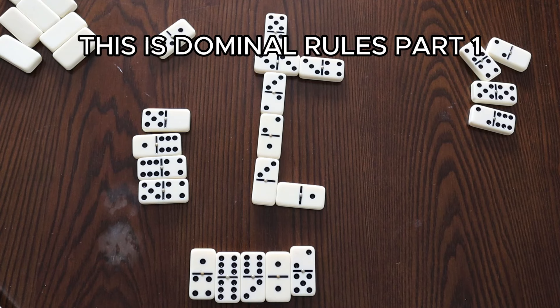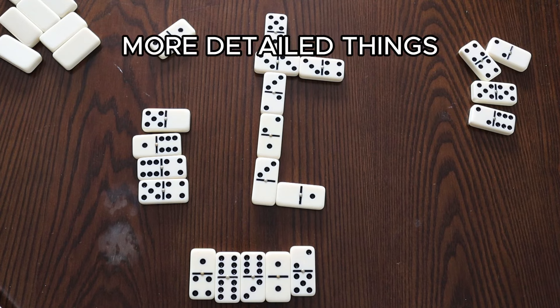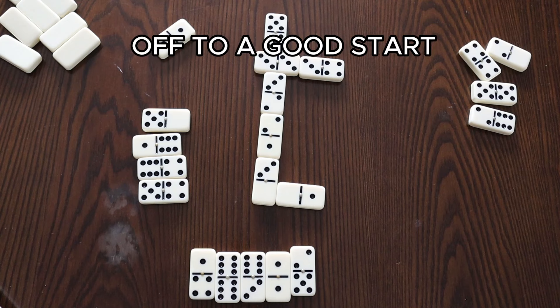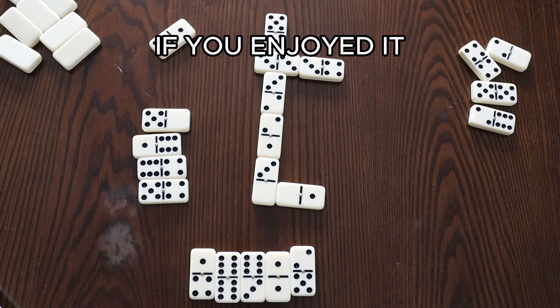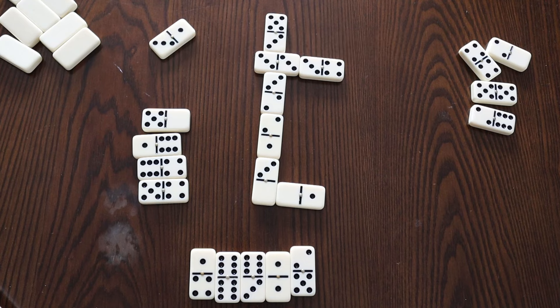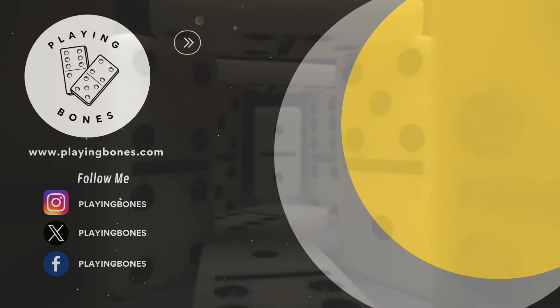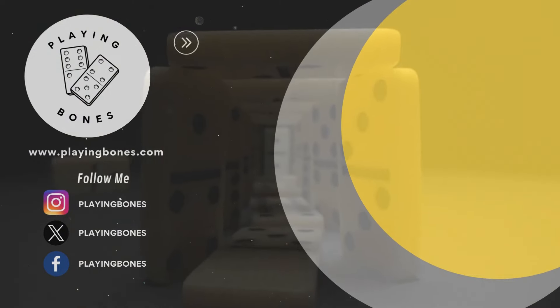I hope you enjoyed this video. This is Domino Rules Part 1. I'm going to get into more detailed things in future videos, but these are the basic rules to dominoes and they should get you off to a good start enjoying the game. Thanks for watching. Remember to hit that like button and subscribe for more domino content. I'll see you next time.